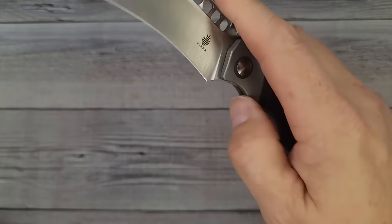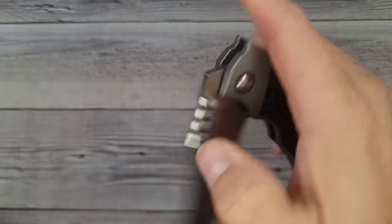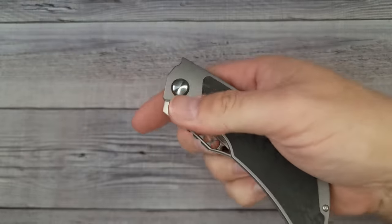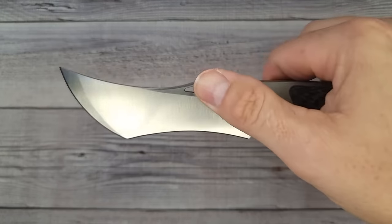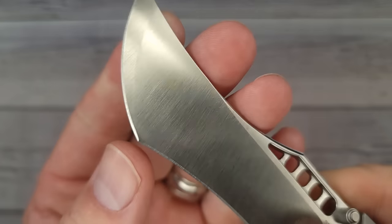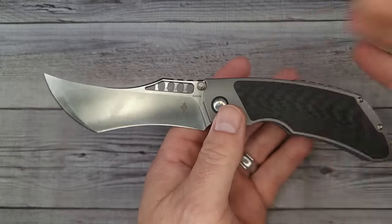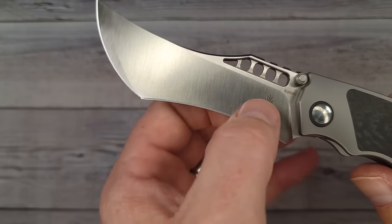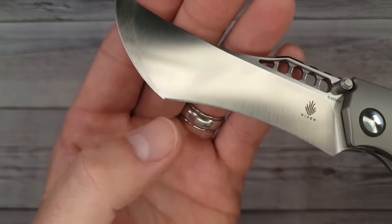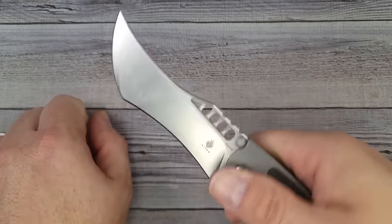You can use your thumb in the fuller or use the thumb studs — I'd call it multiple deployment options. Slow roll is available too. This is not just a skinny knife — it's multi-purpose. Great for cutting rope or anything. The tanto-style tip comes down to a nice definitive point for utility cuts as well. Very very cool.